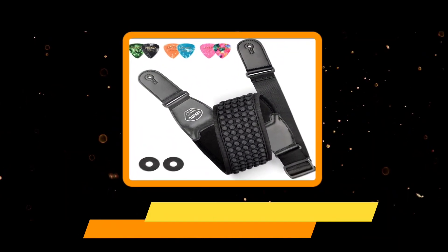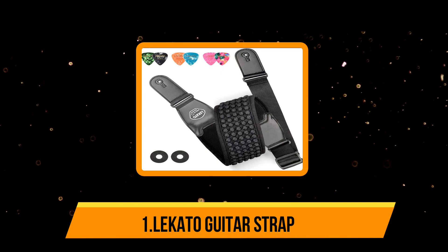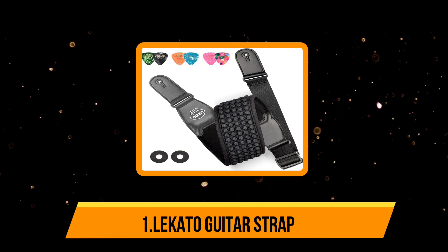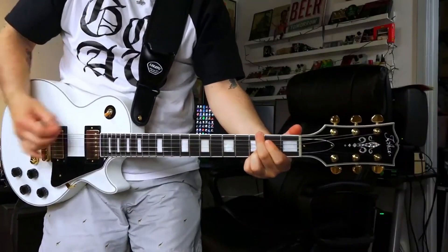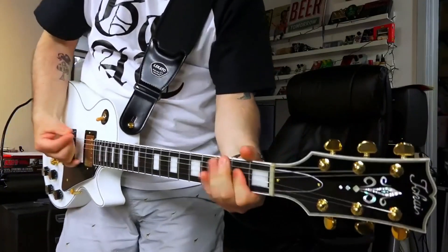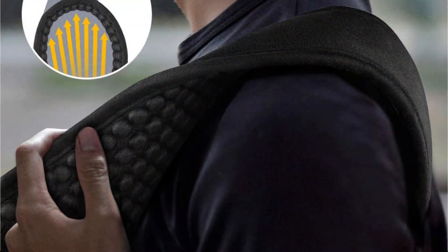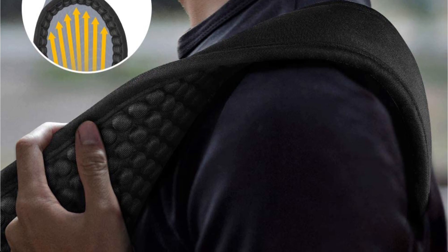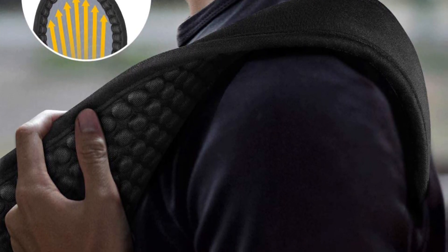Starting with the Lekato Guitar Strap. When it comes to guitar straps, comfort is everything. The Lekato Guitar Strap is made from durable neoprene with a sponge filling. Not only does it have a breathable design, but it is also comfortable against the skin. Since it comes in both 3-inch and 3.5-inch sizes, you can easily pick whichever suits your instrument. It also has a strap lock to ensure the strap does not loosen during performances.